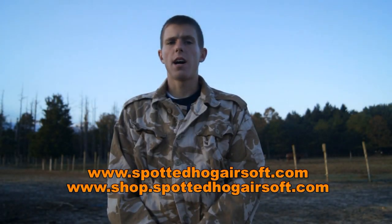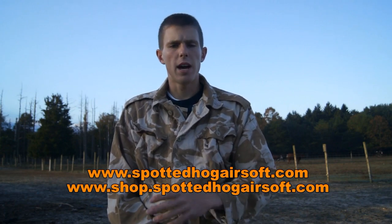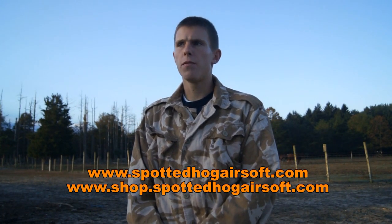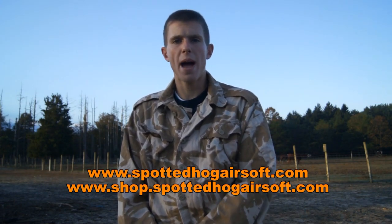Hey guys, Angus from Spotted Hog Airsoft here with another video overview for you guys today. Now, today we're going to be taking a look at a smaller item, and personally, as an airsofter, I've been involved in tons of airsoft games over the years, and because of that, I've developed a preference for airsoft magazines.